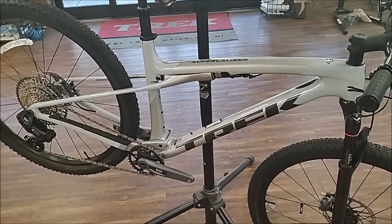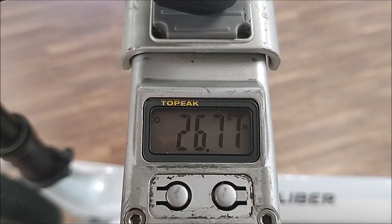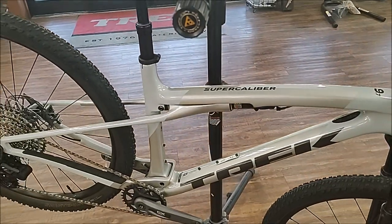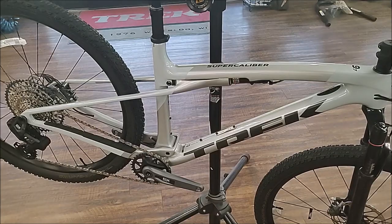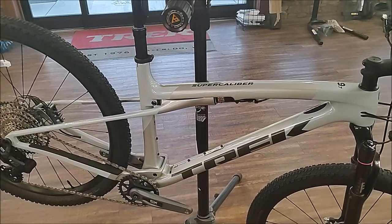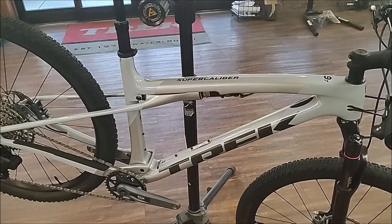Okay guys, we've got our scale out and got it on there. The bike is coming in at 26.71 pounds. Again, this is currently the entry-level model for the Super Caliber for 2024 — a very respectable weight. With the new Super Caliber, you get a little more cushion for the pushing. Thanks for watching the review, remember to like and subscribe for more.